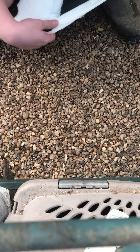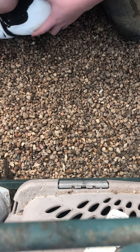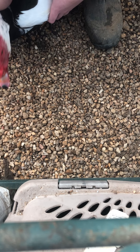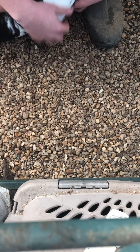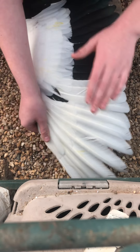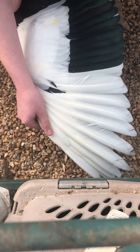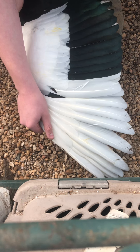Hey guys, welcome back to my channel. This is Canyon Tyner here, and today I have my male Muscovy right here. Muscovies are a breed of duck that are actually a species of wild duck native to Central America — I saw a couple wild ones while I was in Costa Rica over the summer. As you can see, they have these beautiful wings. This is a domestic Muscovy, so they're black and white, but there are chocolates, lavenders, barred ones — all different colors of these guys.